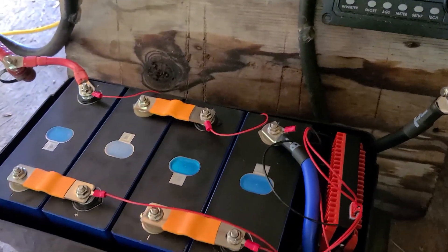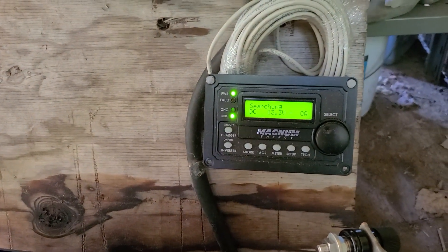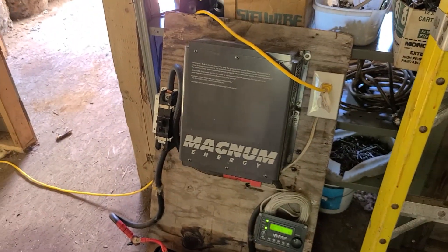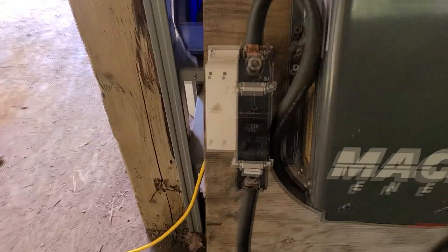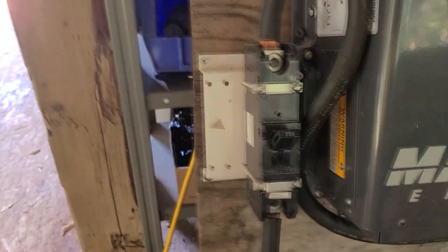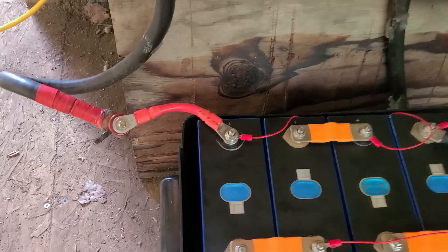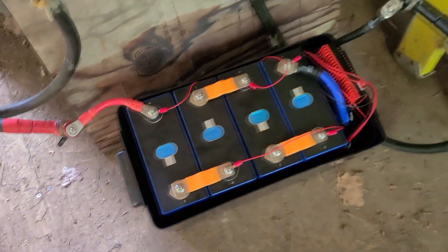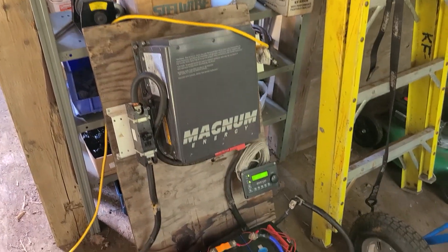I want to see exactly how high an amperage this DALI BMS can handle before it trips. Although it's a 250-amp BMS, I'm expecting this saw to draw more than 250 amps at startup, and we'll see if it trips the BMS or not. This is an old Magnum 2200 12-volt inverter, and I've got it connected up to a 250-amp breaker on the positive side. These are only 200-amp cables — that's the weakest part here.